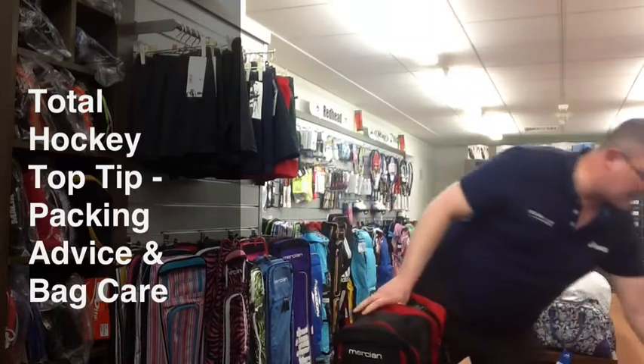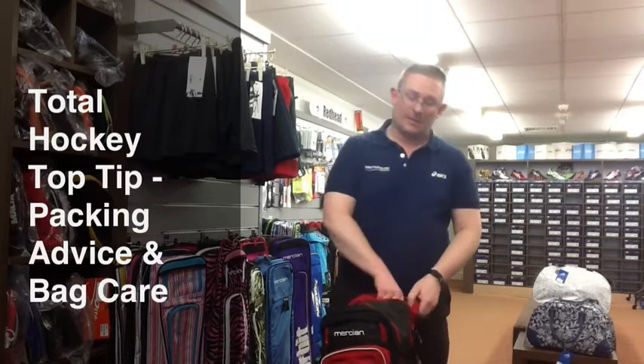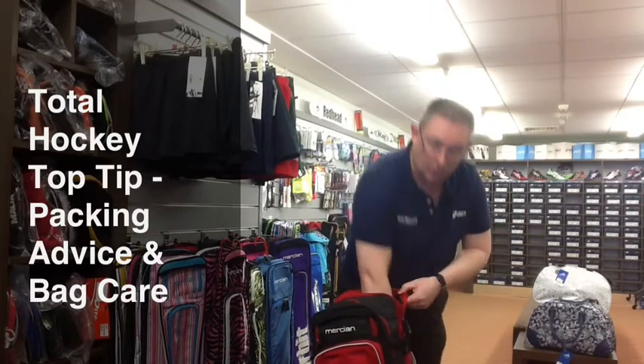A couple of things on looking after your stick bag: don't put the point of the stick down because it creates a hole quicker than the other way. So always put it in head first and you can pop it in there. A lot of bags have a lot of space, so what we'd also suggest is that you take your smelly shin pads that you've just worn and pop them also into that space where the stick goes.